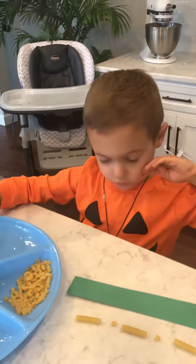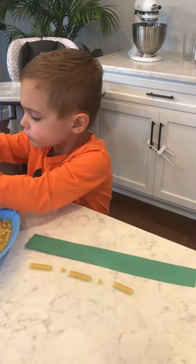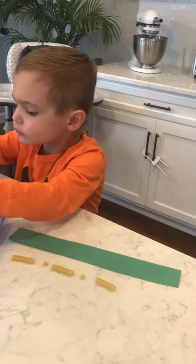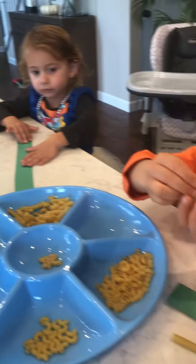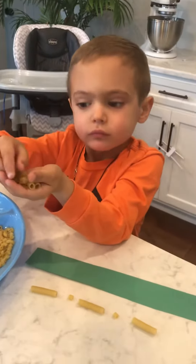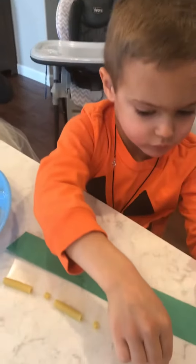We are doing some more Pasta Week activities and today we are going to make pattern bracelets. I just have a couple different kinds of pasta and we used our sorting tray again just to make it easy, but you don't have to do that. We are just working on patterns with pasta.